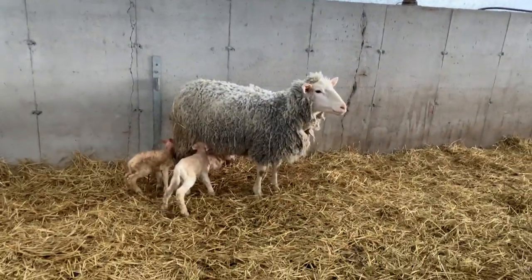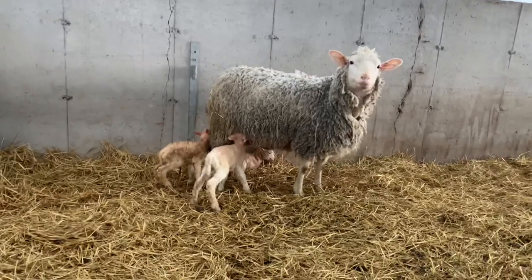Hey, it's Wednesday morning, day three of lambing. Off to a good start.